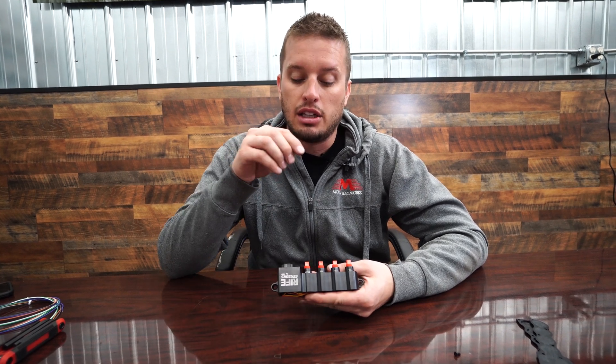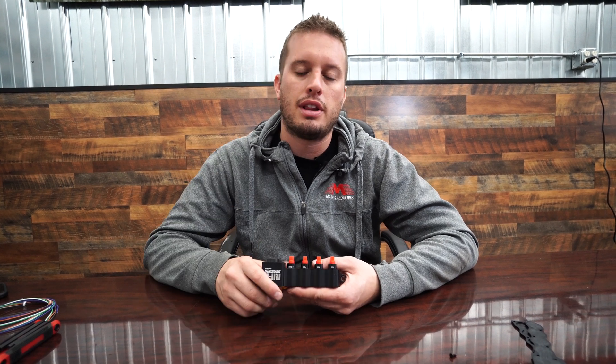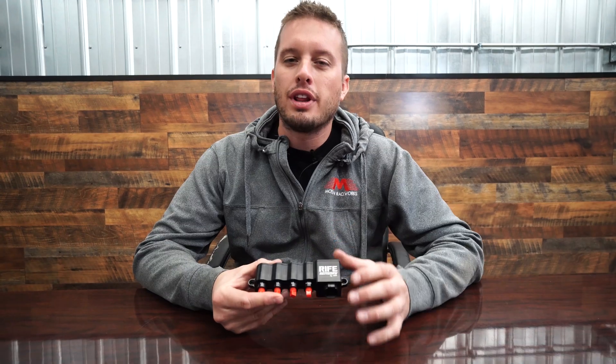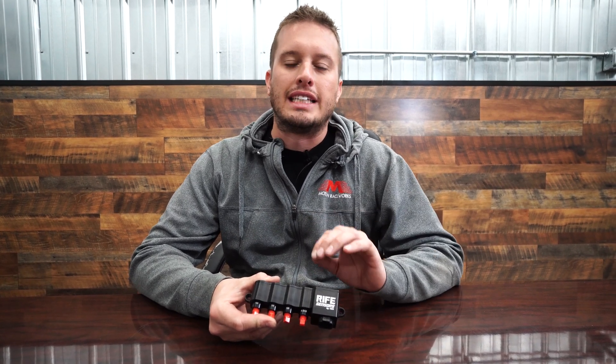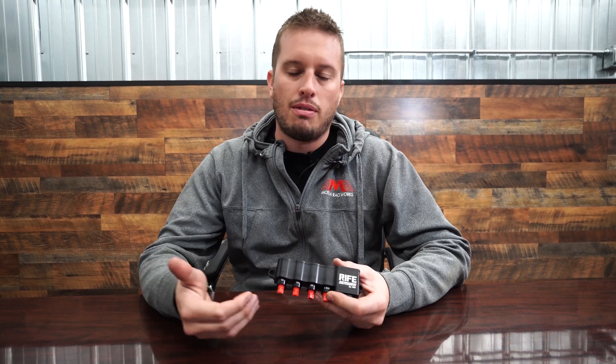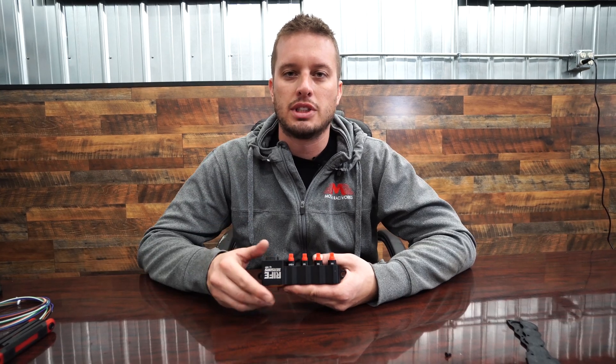These come in two, three, and four-port style configurations. If you have questions, concerns, or would like to do custom ordering, give us a call or shoot us an email — I'll put all that information below. One of the coolest parts about this entire setup: not only does it give you all those features and functions, it's actually less expensive than buying all the sensors individually. It's $399.99 for this block and that includes all four sensors. Most sensors are $120 to $150 a piece, so it's really a no-brainer. We love this product and I think you will too.